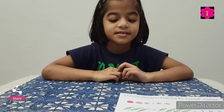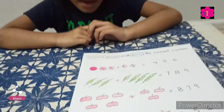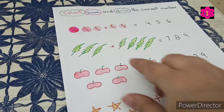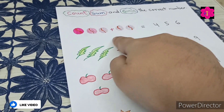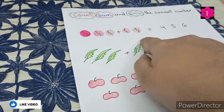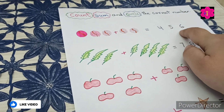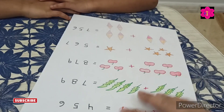This is your first worksheet. In this worksheet, what you have to do is count and add, then circle the correct number.